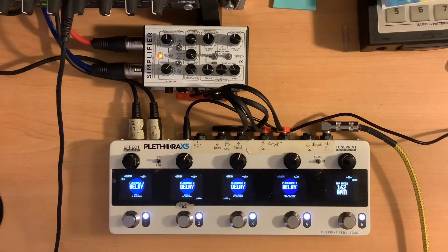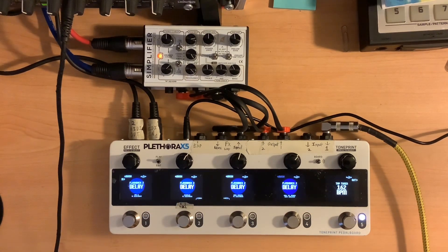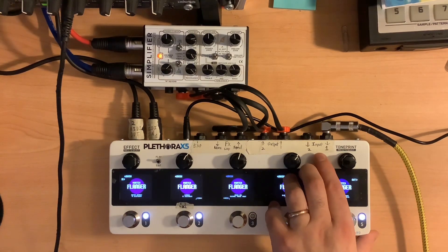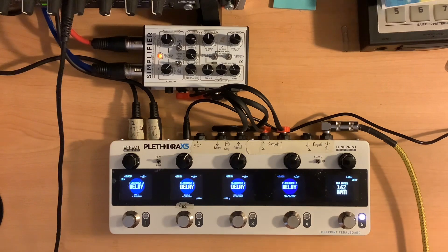I could just sit here and play ambient delay stuff forever. But I'm going to go ahead and wrap this one up. I feel like I've covered a lot of the features there. If there's anything else specific people want to see, send me a message and I'll see what I can do. I guess the next one after delay is flanger, so that'll probably be the next video. Until then, thanks.